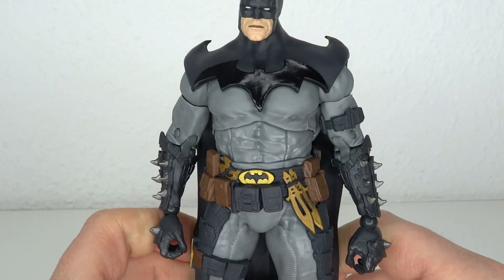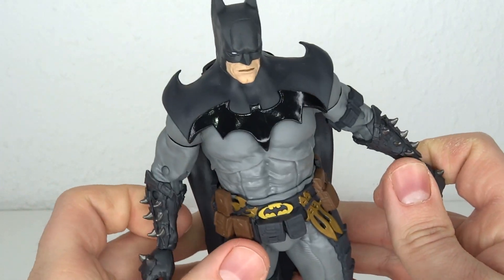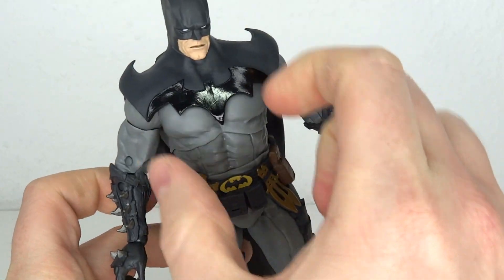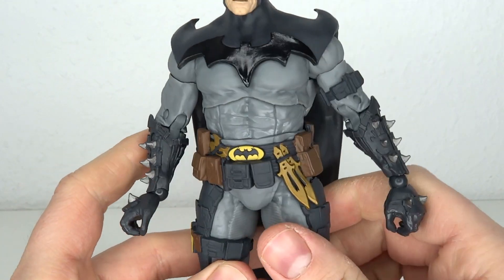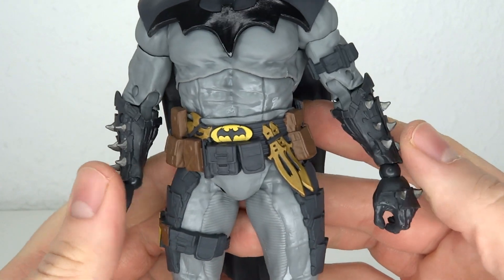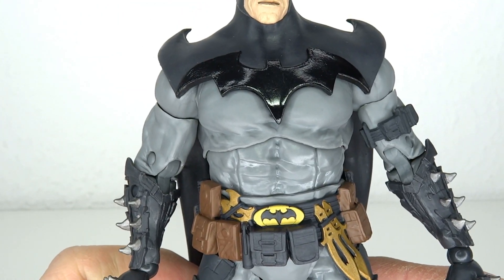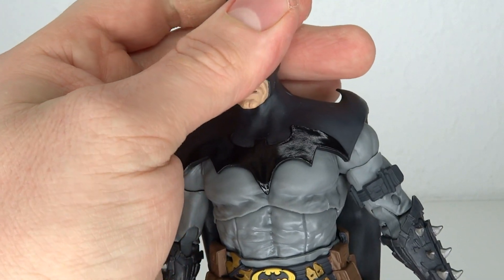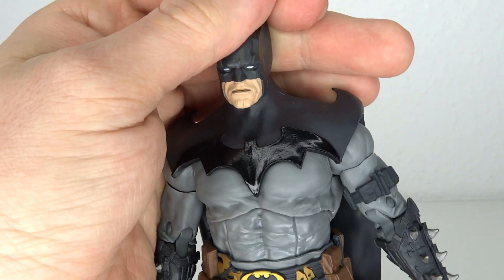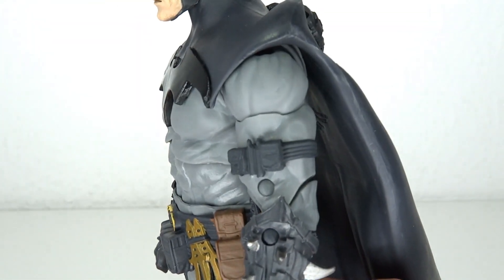That's where it kind of starts to come apart for me, because this torso — he's thick, he's wide. The torso is just like meat. There's like no shape to it; it's just big. It's more like a Dark Knight Returns vibe I'm getting from it, especially looking at the face — he looks more rugged, he's wider, a little bit more muscly. So it's a different design, and I'm not hating on it.